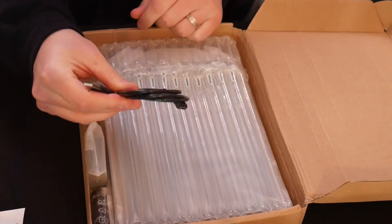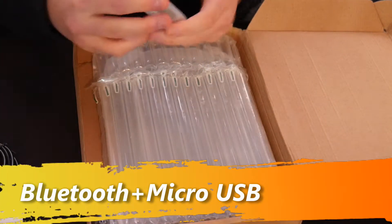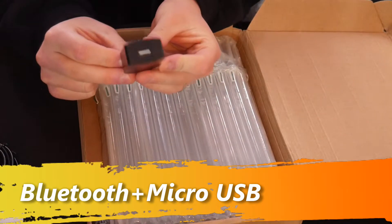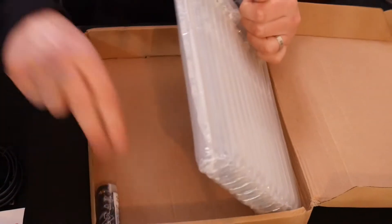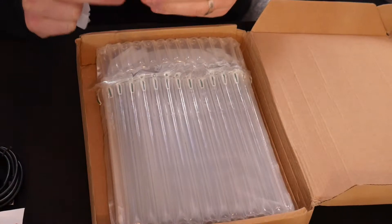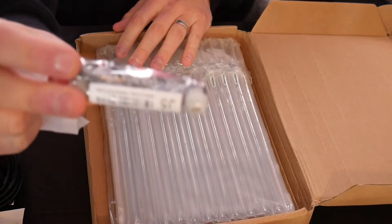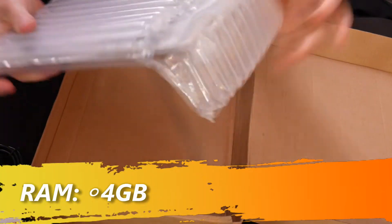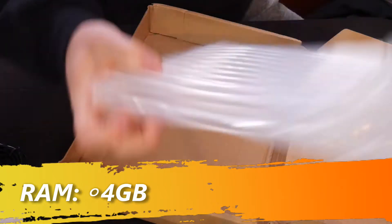We got a USB charger, and it looks like we got an outlet plug for the USB charger so if you want to plug it into an outlet to charge it. Looks like we got a headset — it's just earphones. It's in this nice bubble wrap, which is cool and definitely keeps it protected.